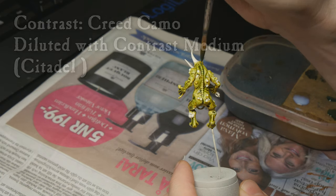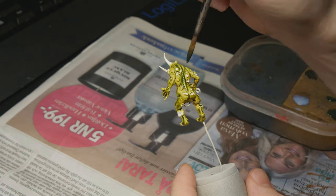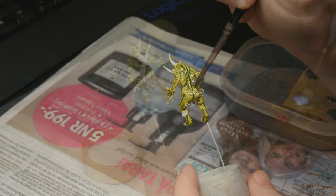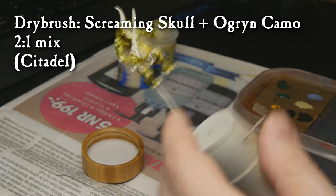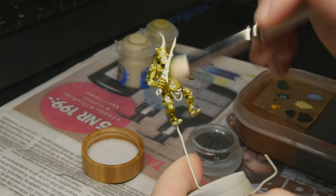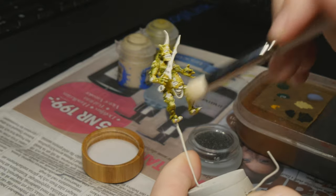Very diluted, only in the recesses, and trying to be a little more selective with this wash. After this, we're going to highlight the skin using Screaming Skull and Ogryn Camo. I'm mixing the two together in about a two-to-one mix and then carefully dry brushing all over the skin, just to bring out some of those highlights.